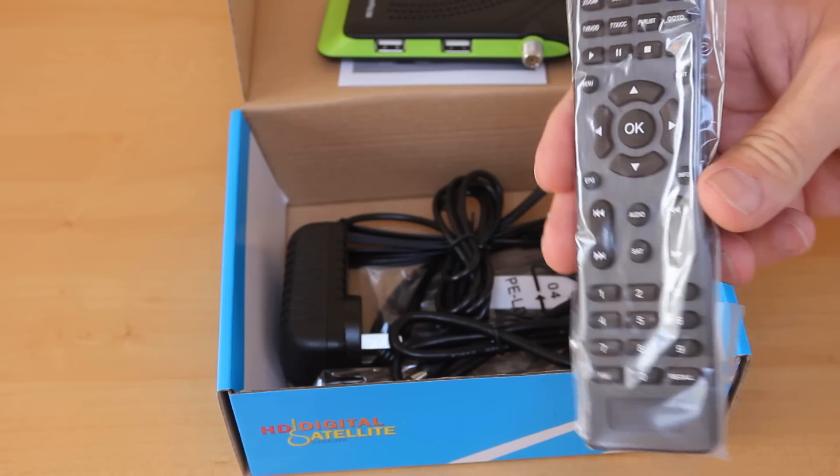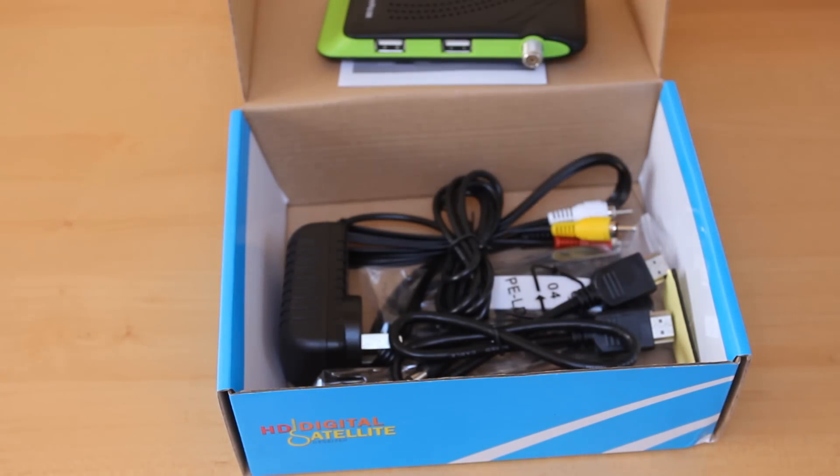Remote control. Notice there's no batteries with it — they're not allowed to post batteries.